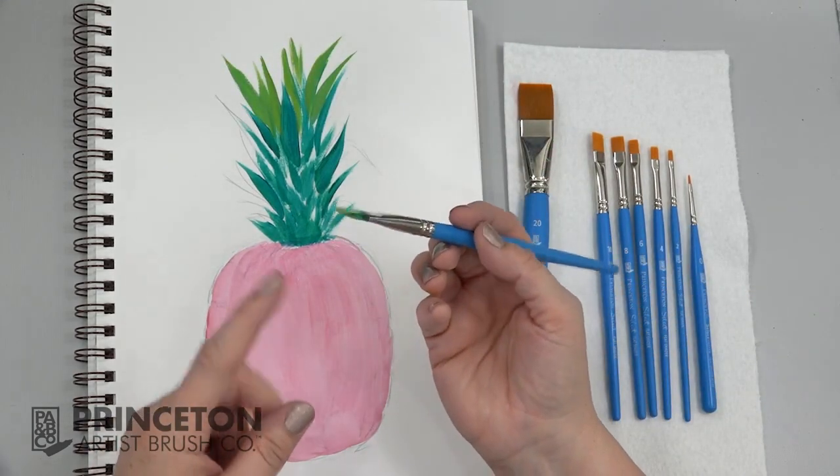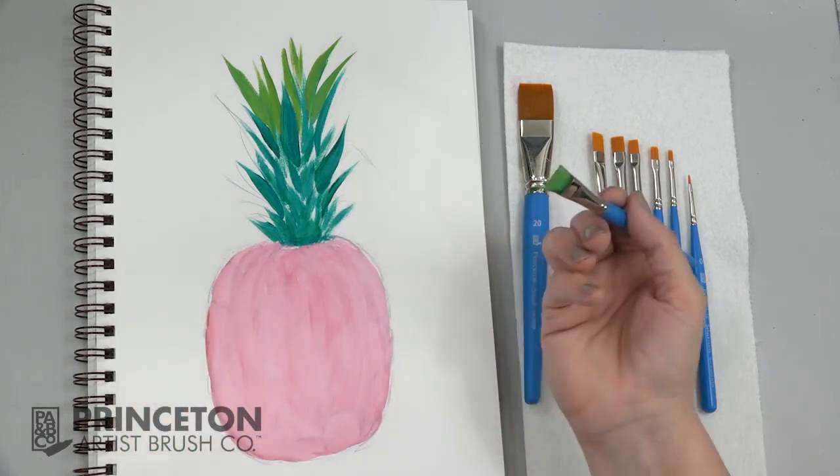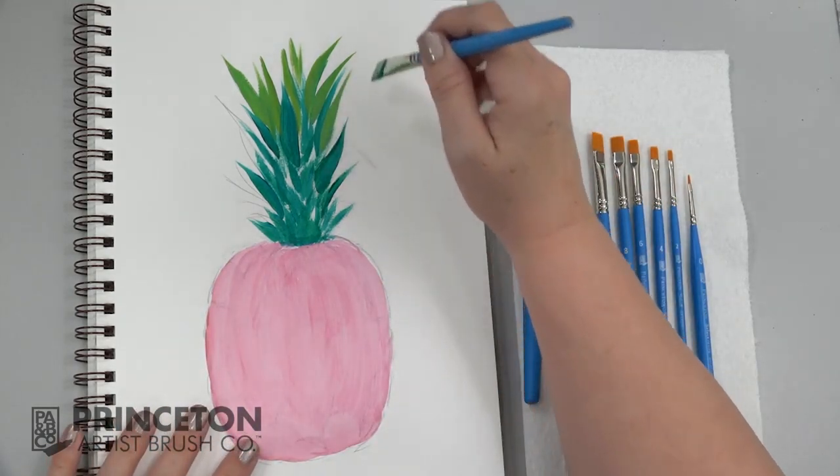If you press that brush flat when you load it, you'll get a nice fine line and create very sharp edges.